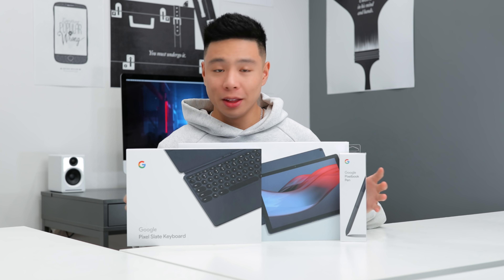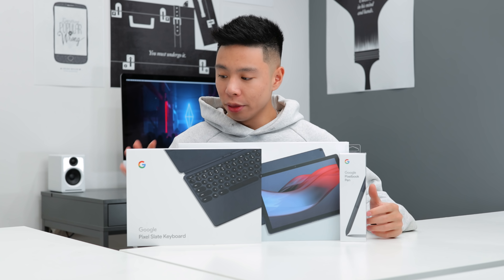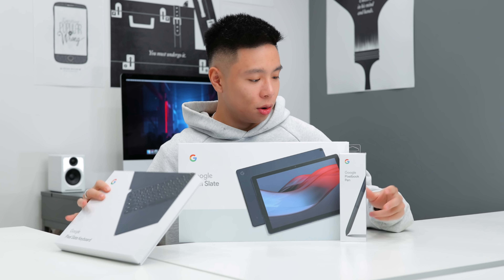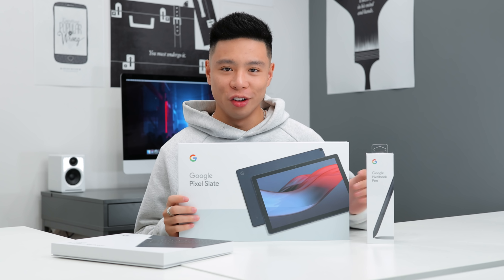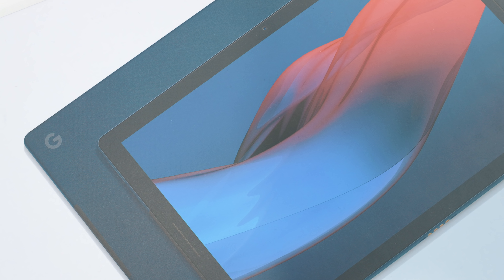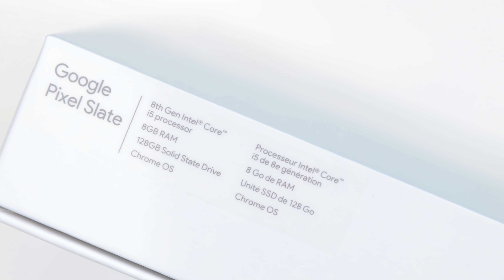The first product is something I've been very excited about. We saw it at the Google event where they announced the Pixel 3 and 3XL, and we finally have our hands on it — the Google Pixel Slate. Here is the keyboard, there's the stylus — the Pixelbook pen. The Pixel Slate I have is specced with an 8th generation i5 processor paired with 8GB of RAM and a 128GB solid state drive.